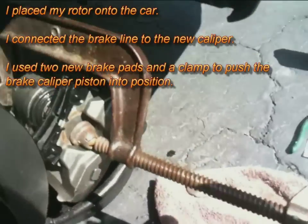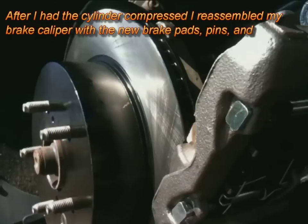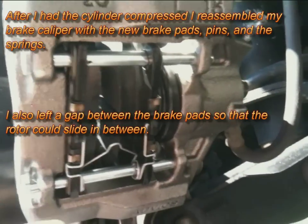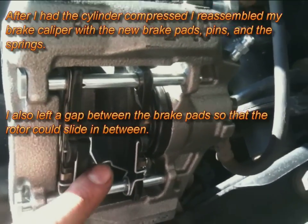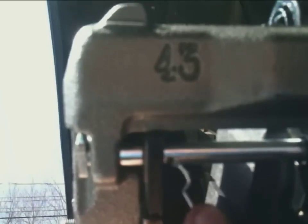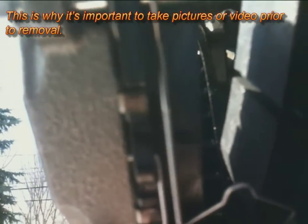Obviously you have to use a clamp after you put the two brake pads in to compress the cylinder. Here you can see I installed one of the springs, and here is the last spring — or last clip, whatever you want to call it — that little wire that goes into both of the pins. There's a hole in each pin.